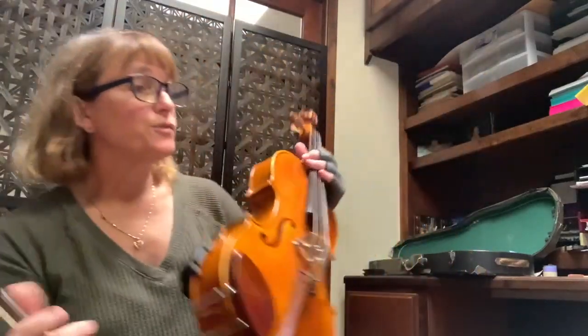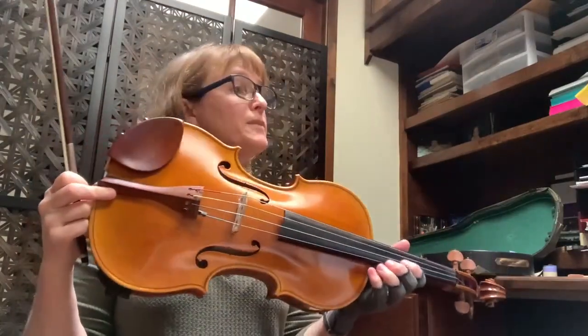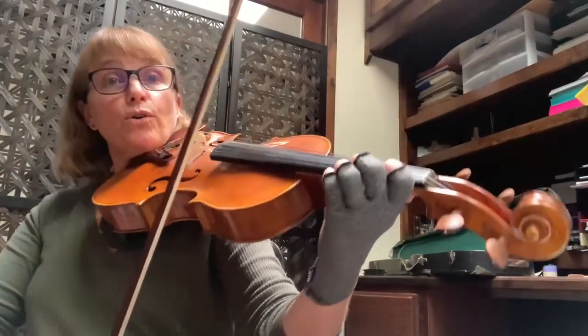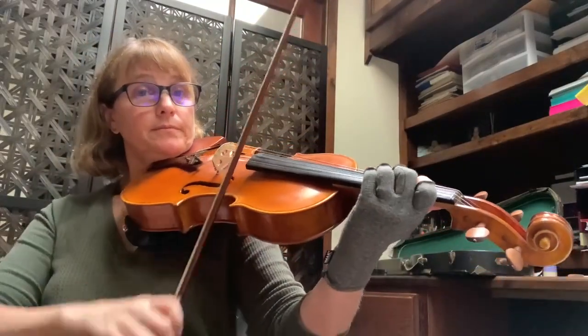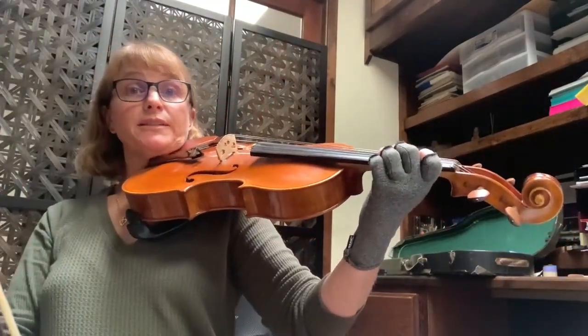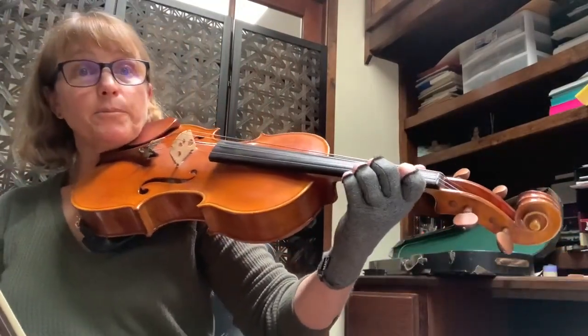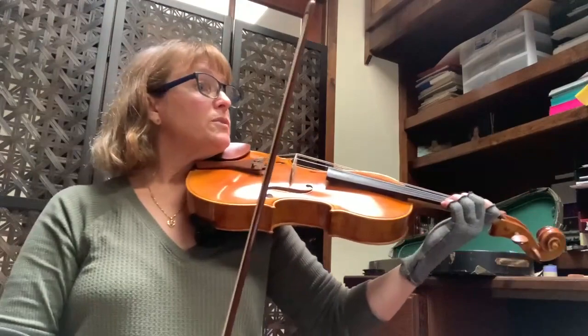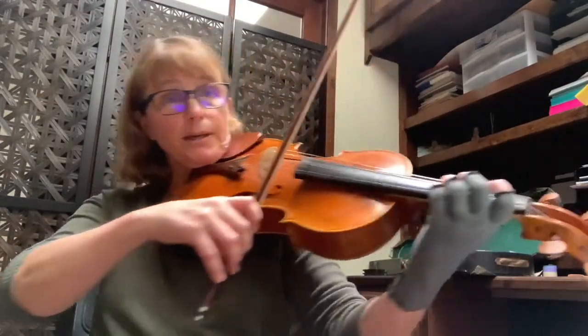Here are the things you need to practice for Christmas Symphony for viola. Set your third finger first and be ready for that scale before you start to play — literally set the hand position. Okay, so that's one. The next thing: these double stops.